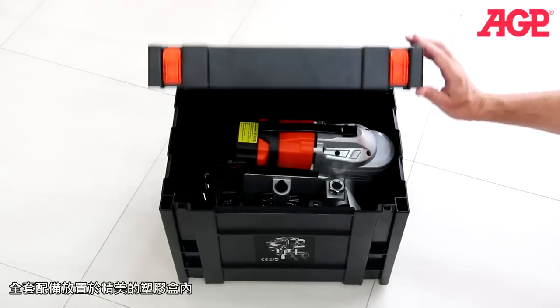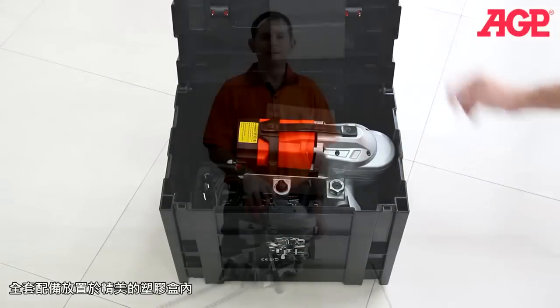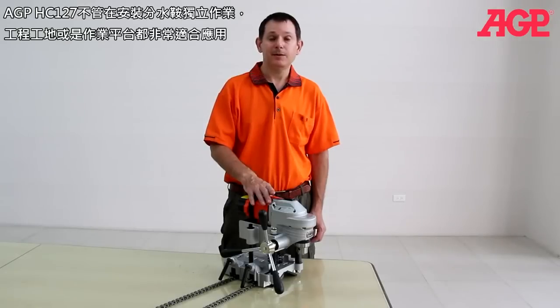The machine and all accessories fit in the plastic carry case. Truly an indispensable tool for adding tees to pipes, either on site or on the bench.